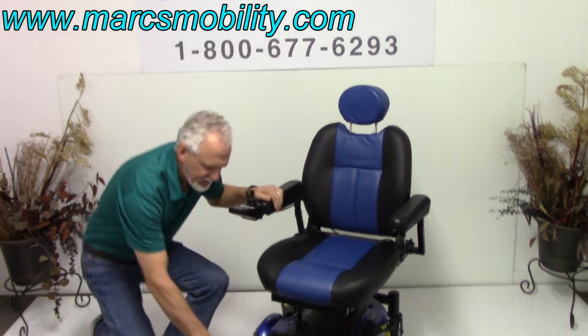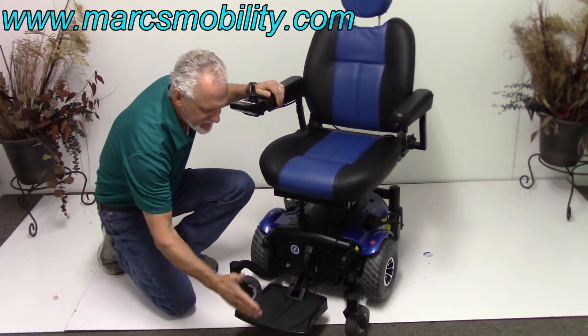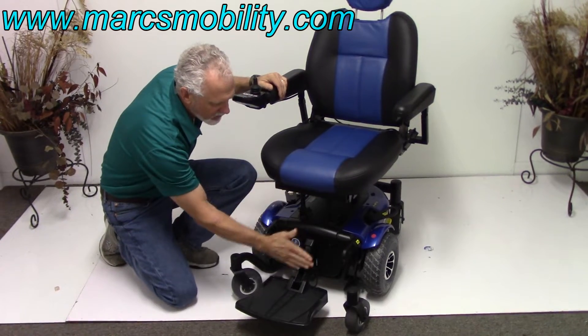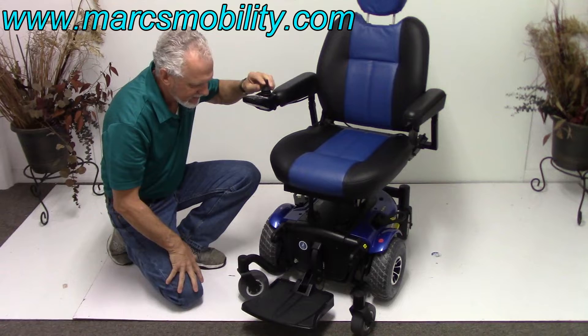You have a foot plate in the front that can be lifted for an easy exit. This foot plate can be brought in three inches — right now it's extended out, it can be brought all the way in so you're almost level. Right now they have it out for someone who needs a little more foot plate extension.